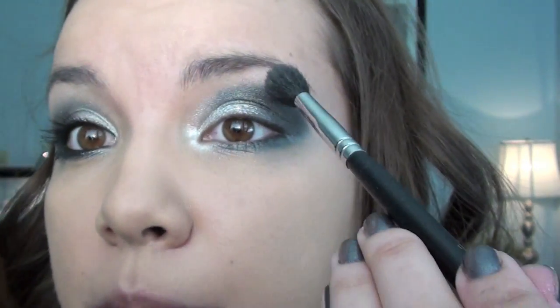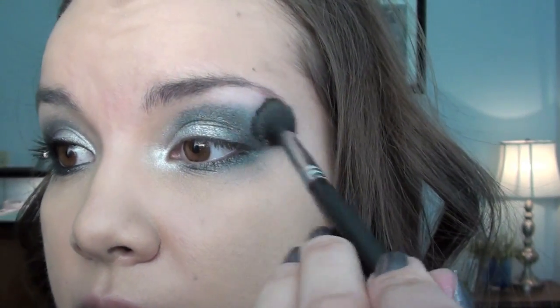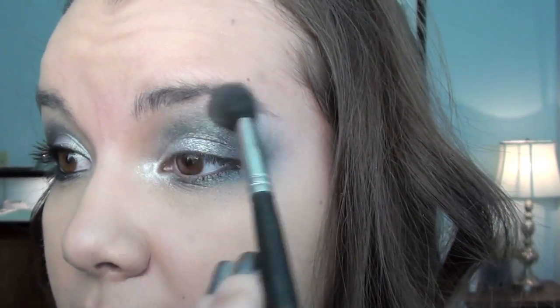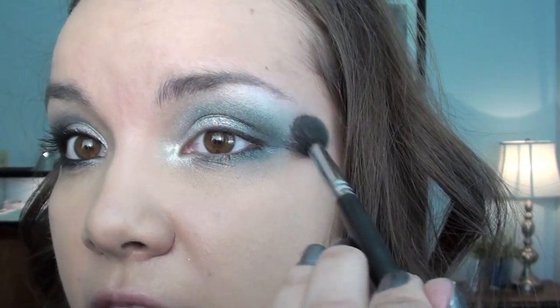I'm going to take a Sigma SS224 brush and blend this out. Then I'm going to take my MAC Eyeshadow in Floof — this is just a shimmery off-white color — get it on the SS224 brush, and put this on my brow bone and just kind of dust it all over.